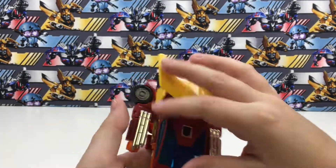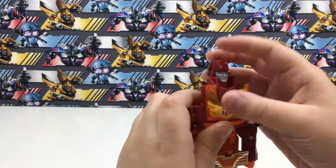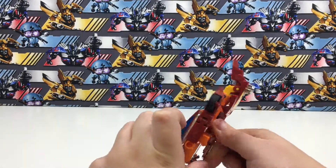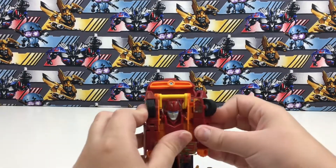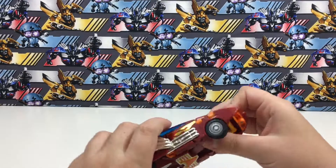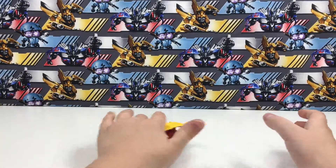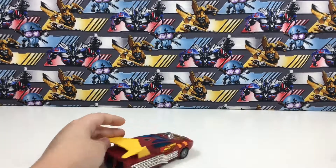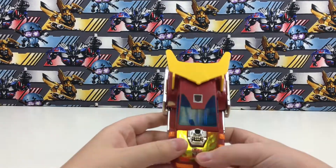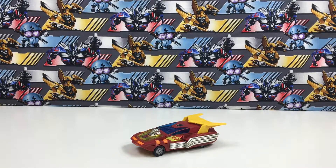This was pretty expensive — it was $30. But I think it's worth it; I think he's really cool. Just push the legs up and he can roll really smoothly on hard surfaces, just like that. I think this Hot Rod is really cool. This has been my video review of the Walmart exclusive G1 Hot Rod reissue.